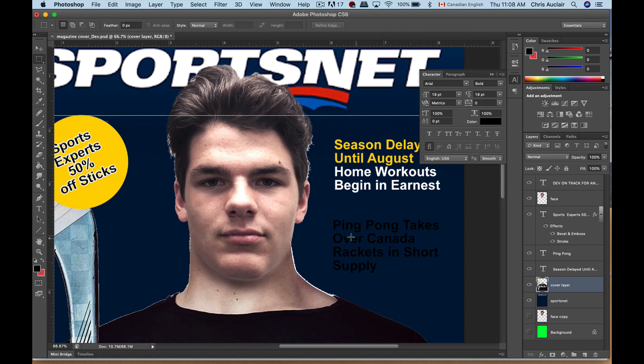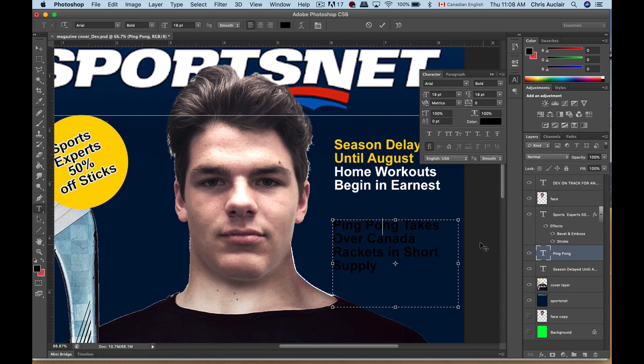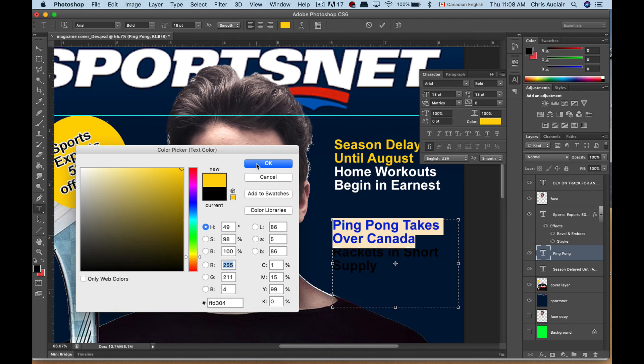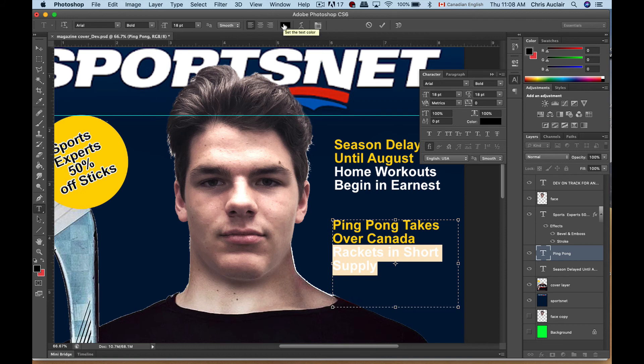Whoops — when I set my text color before, I changed the color on this. Let me go back and double-click this. If I select just that text, under my character settings or up in the top tool settings I can click on that and pass my eyedropper over the yellow — it goes back to yellow. Click anywhere, select the second subtitle, click on that, select white, and I've got my colors back to normal.